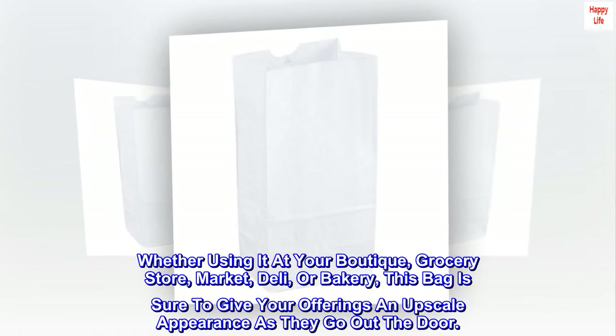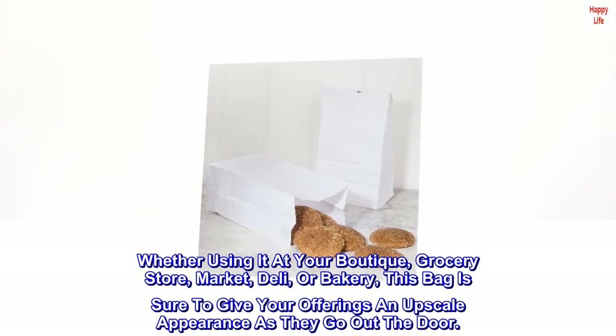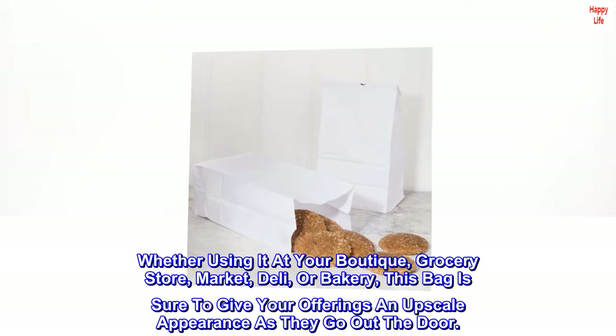Whether using it at your boutique, grocery store, market, deli, or bakery, this bag is sure to give your offerings an upscale appearance as they go out the door.